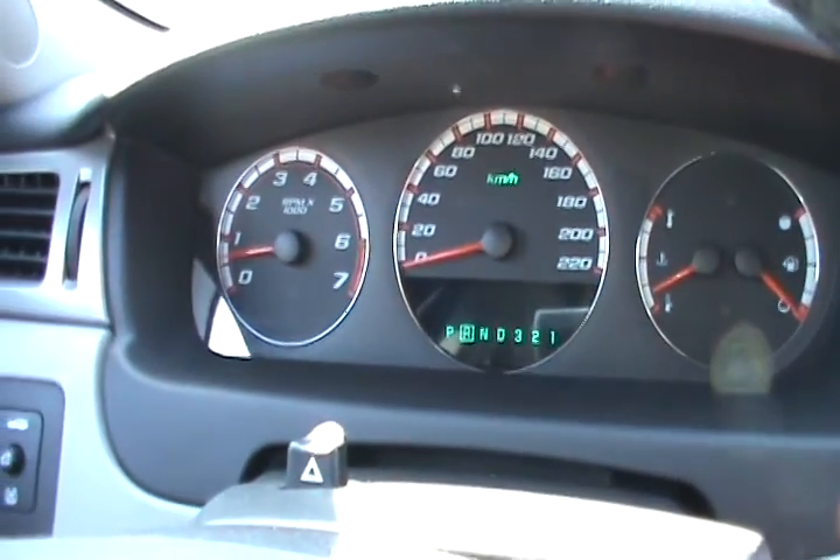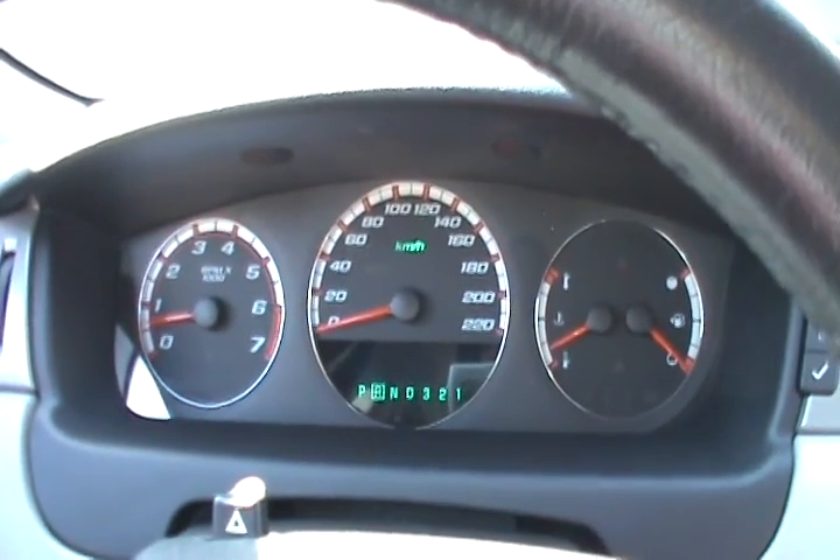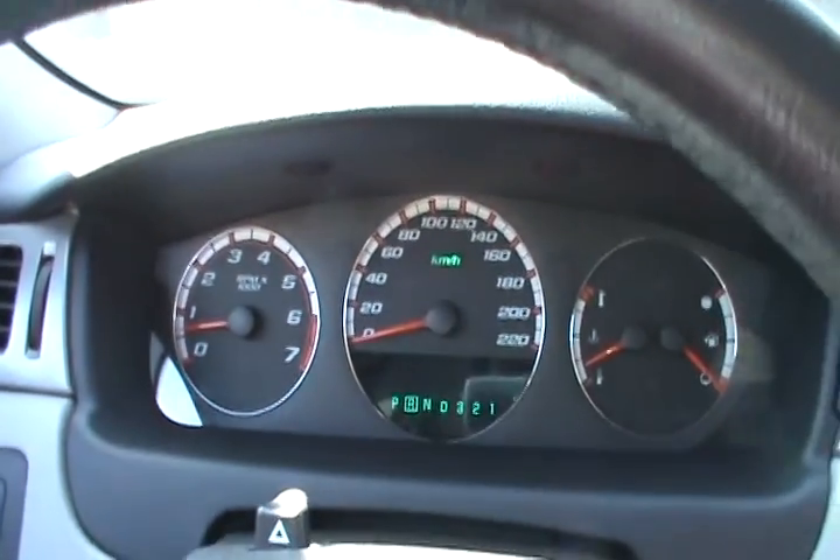Now we're going to go for a drive. As I drive, it's just going to keep going bing, bing, bing. It's going to drive you nuts. What I do right now is just put the radio louder so I won't keep hearing it.